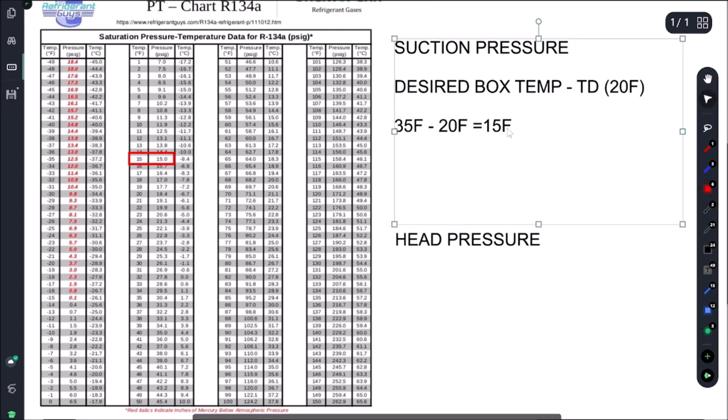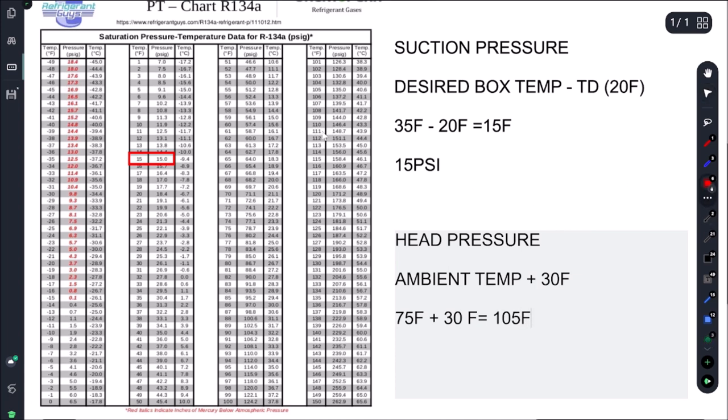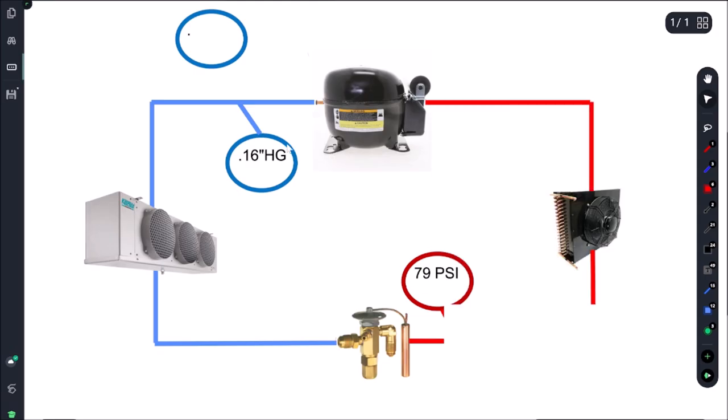For our head pressure, we take our ambient temp and add our condenser split of 30 to it. Let's call our ambient 75°F - we'll take a temperature reading in a minute - and adding the condenser split of 30 gives us 105°F. That gives us a target head pressure of 135 psi.